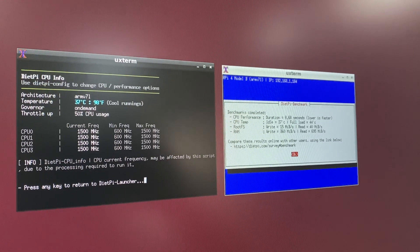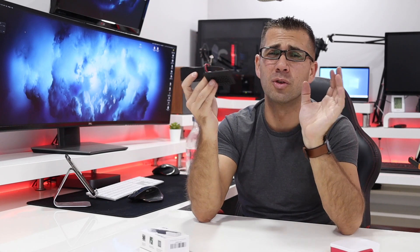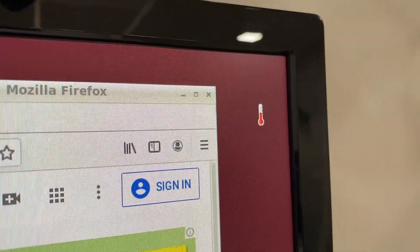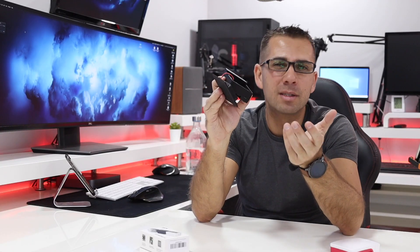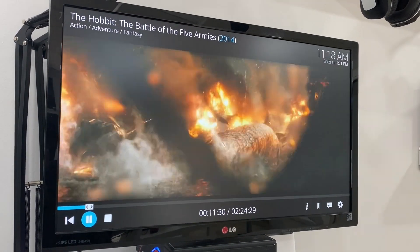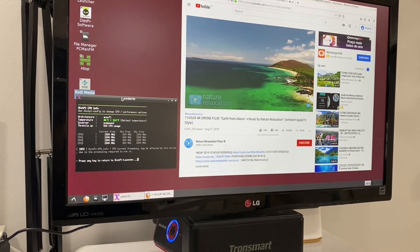Previously temperatures were roughly 60°C even without doing anything special, but with the Plex server running and playing videos on Kodi or YouTube it would go really fast to 70, 72, 74°C and then start to thermal throttle. I'm really happy to say that now it's running at 36-40°C even when I really push it with the Plex server in the background, playing videos on Kodi and YouTube. That's the only way I can get it up to 40°C, so it's doing a great job at a very affordable price.